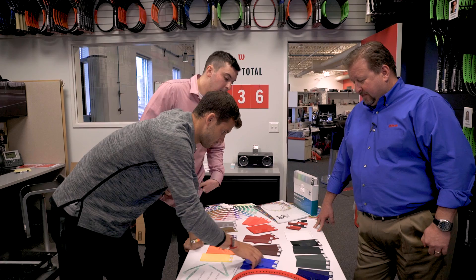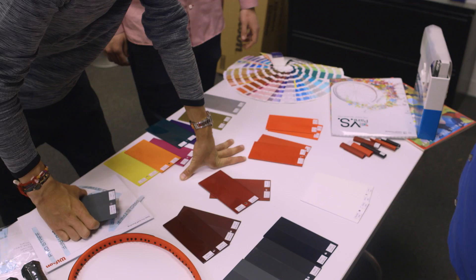To be able to really create, get those thoughts out of your head, those colors, and make that piece of art. It's something that, to me, it's like a dream come true.